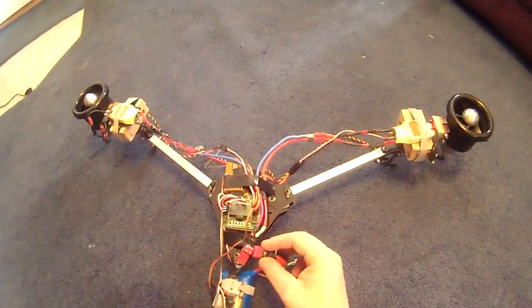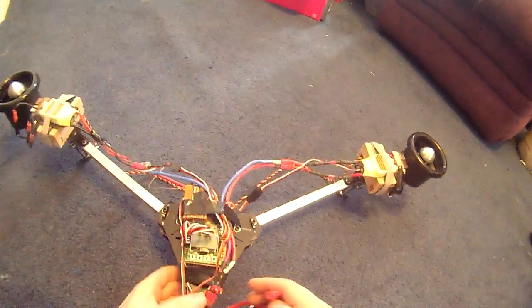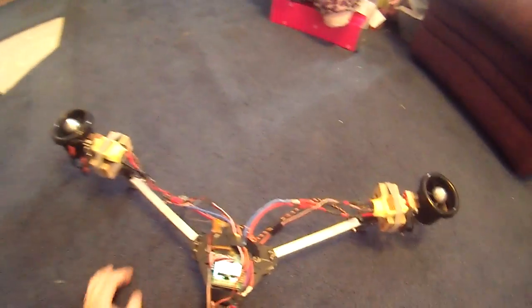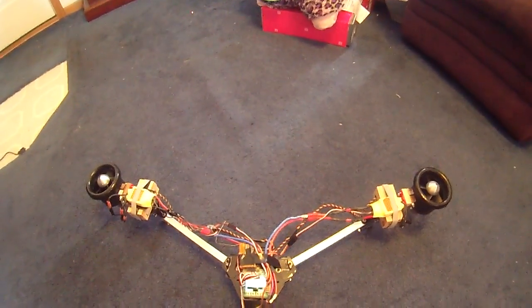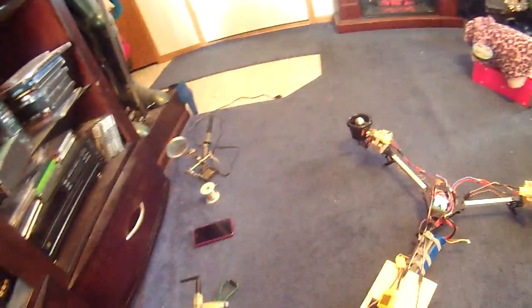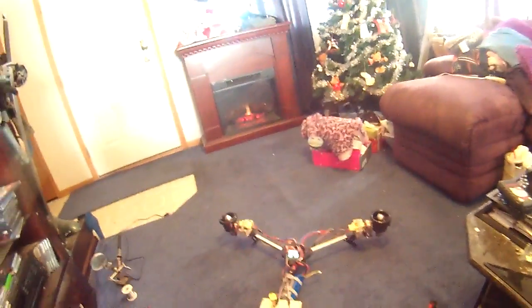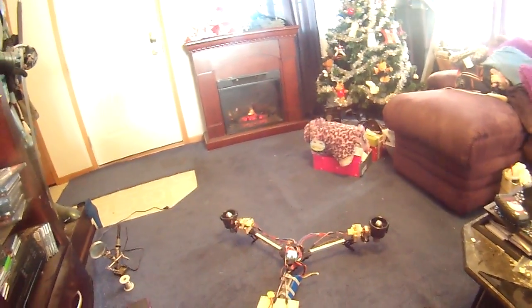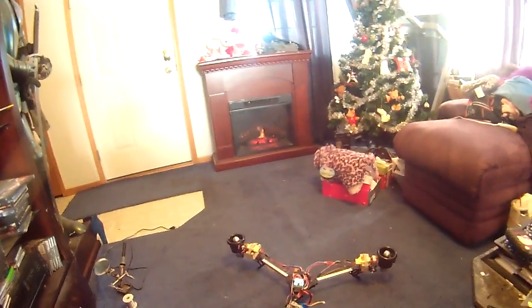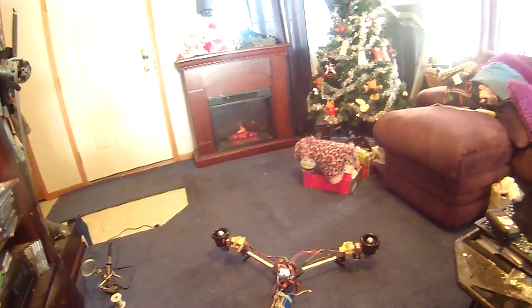The biggest problem I'm dealing with right now is the flight control board will only power the motors and actually arm if the board is set to arm all the time. Most of the time you use the left rudder with zero throttle to arm it, but if I have it set like that in the control board it will never arm. I don't know why that is, but I have another board exactly like this one and it works just fine in another machine.